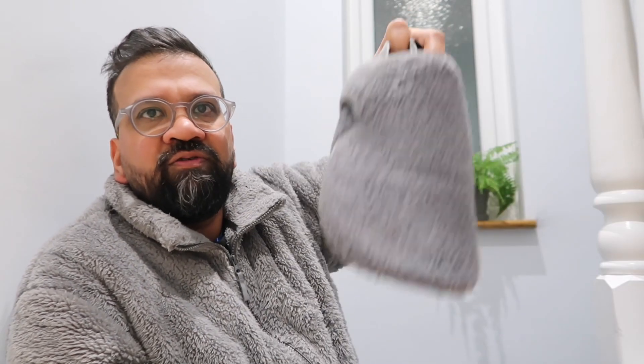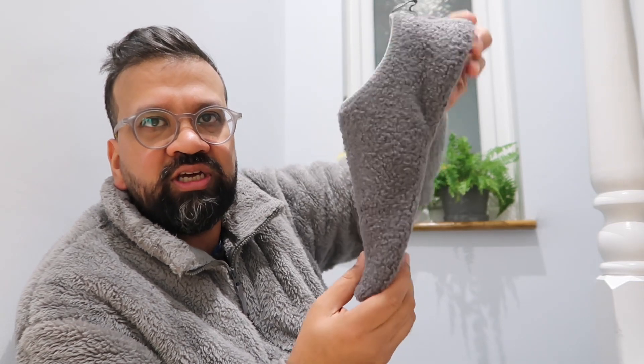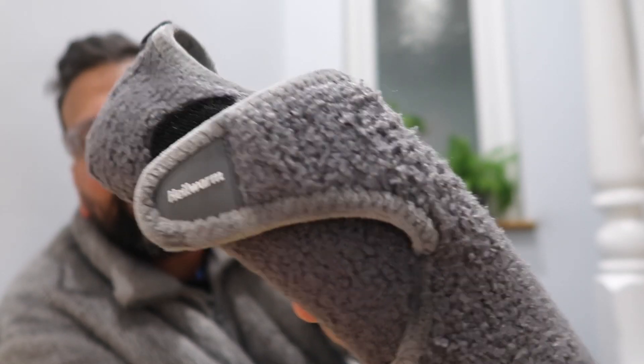This is a review of zero drop home slippers. I'm a Vivo Barefoot guy, but the slippers are around £80 which is too much, so I had a look on Amazon and found these. They're called He Warm, they've got a wide toe box, and they keep your feet nice and warm. I've been using them for the last couple of days and they're really good.